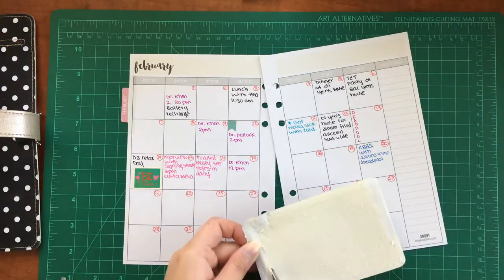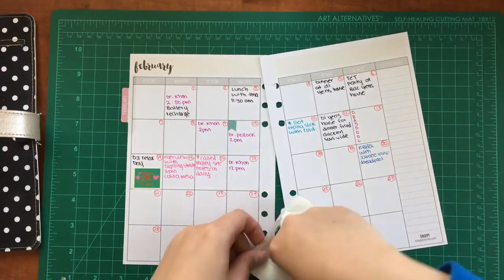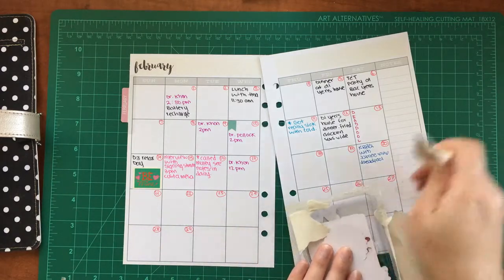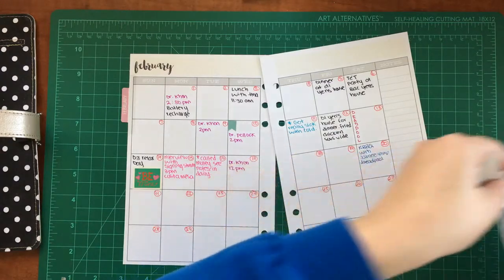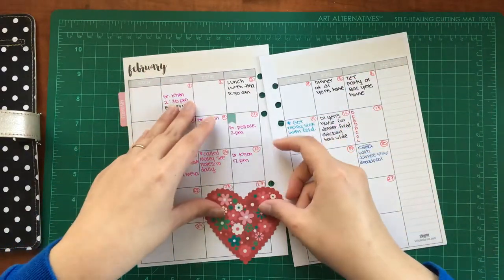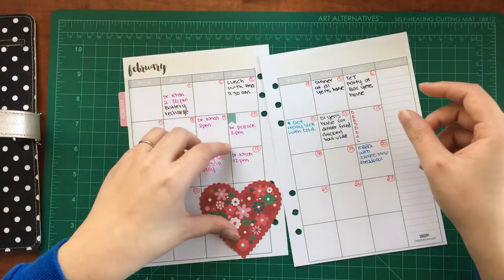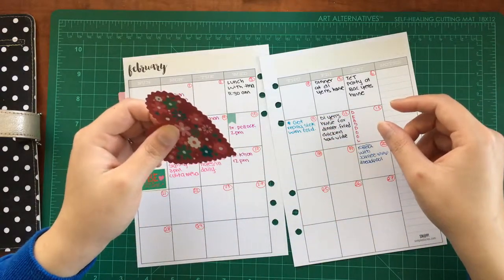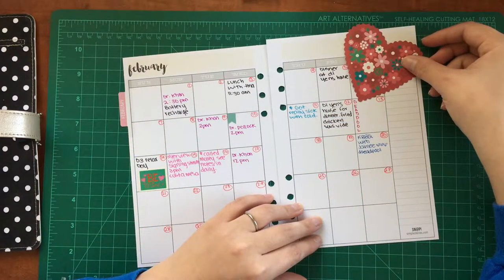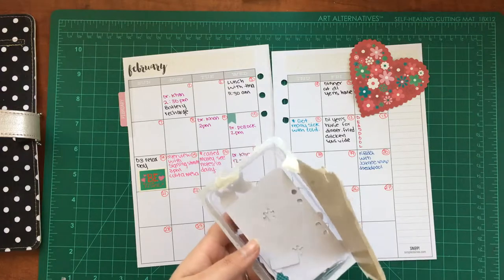Let's open this up. Oh my god, this is so sad. Did not mean to do that — sometimes we get too reckless. Obviously, this heart can go right here. I don't think that's too weird. That's cute! Alright, let's see what we got. I'm kind of curious what I can use.